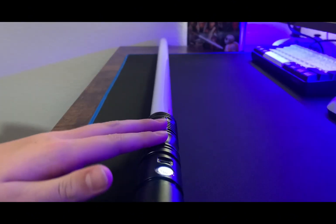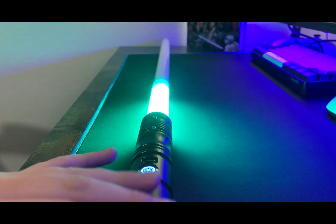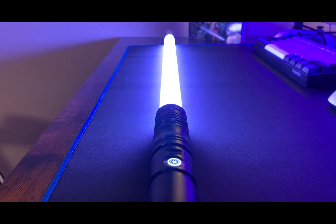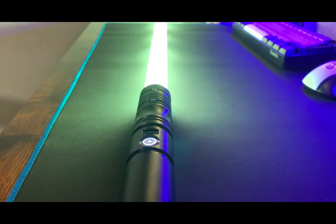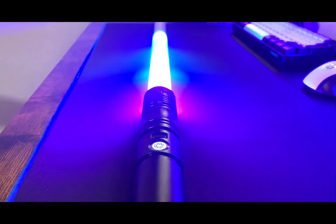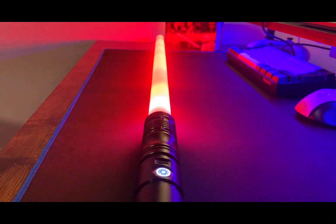I'm going to go through just a couple of the fonts you get on this lightsaber. There are some really cool sound fonts, and that's not even all of them — there are 35 pre-installed sound fonts.